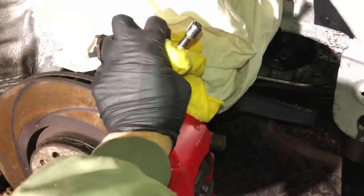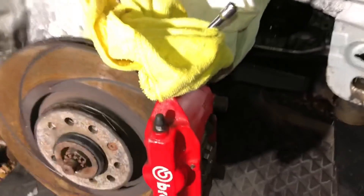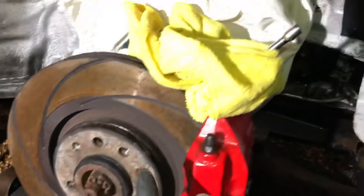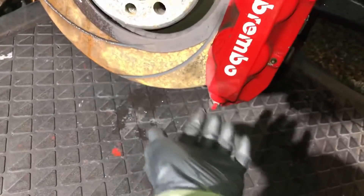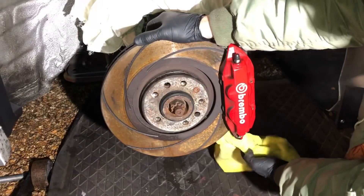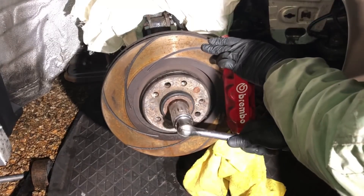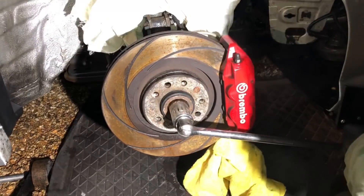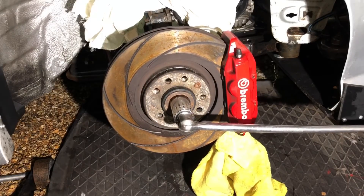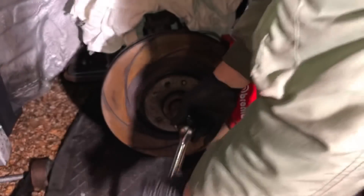I don't really like to use this trick on the Brembos because they're aluminium, but on steel calipers it's perfect. The quarter-inch drive fits perfectly between the disc. Wrap something around it to protect your caliper — on steel ones it doesn't matter as much. As you turn the disc, it wedges up against there and gives you a solid base to crack off the nut. Get your breaker bar and 30mm socket and as you can see, it breaks off one-handed without anyone pressing the brake.